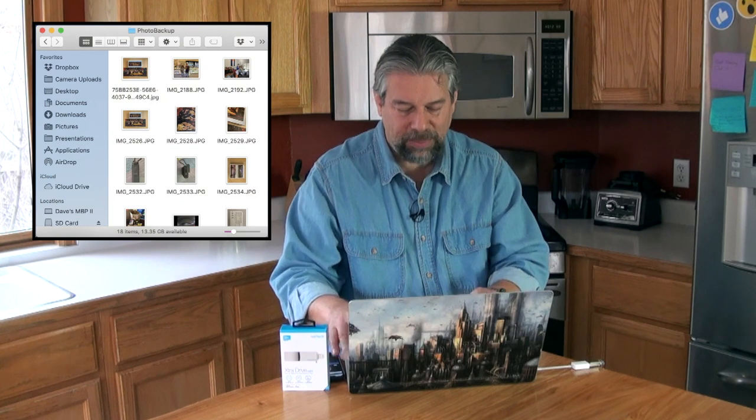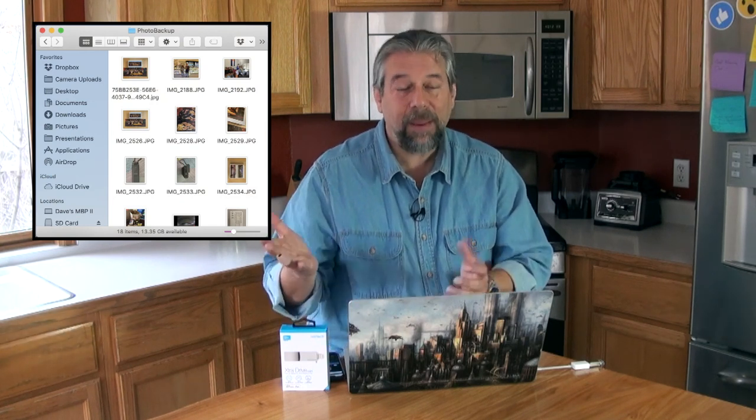It takes about two and a half minutes to copy across 2.2 gigabytes of movie, but it does eventually get there. In the Finder it shows up as SD card, and I can see a folder called photo backups — which shows me the 18 photos. Okay, that's nice but not super useful. Where are the rest of my photos?